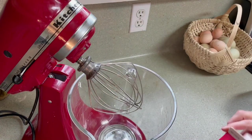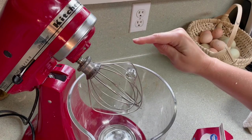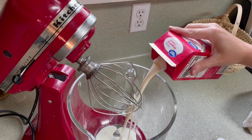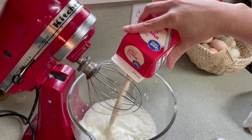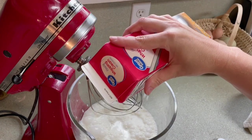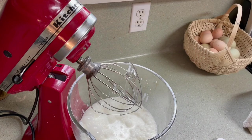You're going to start by adding your cold cream to your mixing bowl. I'm using the wire whisk attachment — it helps fluff everything up. This doesn't have to be room temperature; a lot of times it works better cold. You can even make this in a blender. My mom makes her butter in a blender.